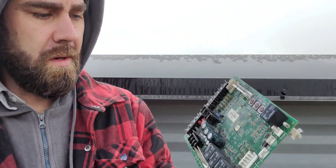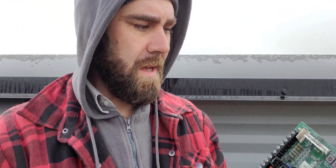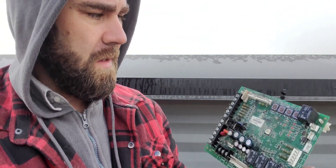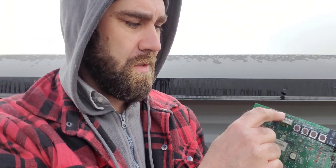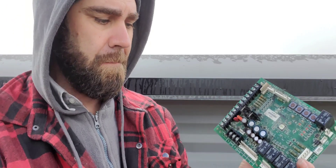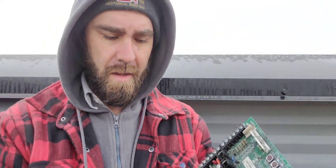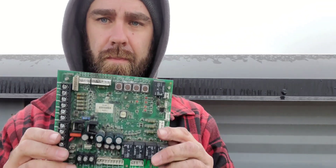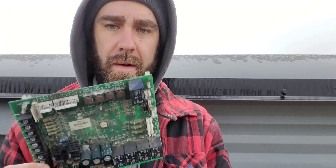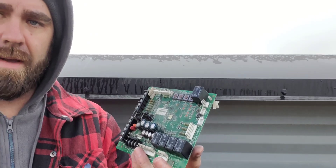Troubleshooting a board is not that difficult because a board basically has inputs and outputs. If we're getting the correct inputs and the board is not doing what it's supposed to do on the output side, most likely the board's bad. Basically, you got power in but nothing coming out — that's a good way to know if the board is not working properly. That's what we did here. Changed it and everything's working properly. So that's it for this one, guys — happy HVACing.